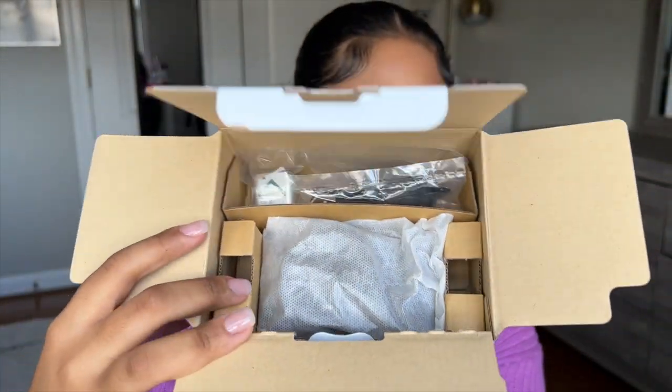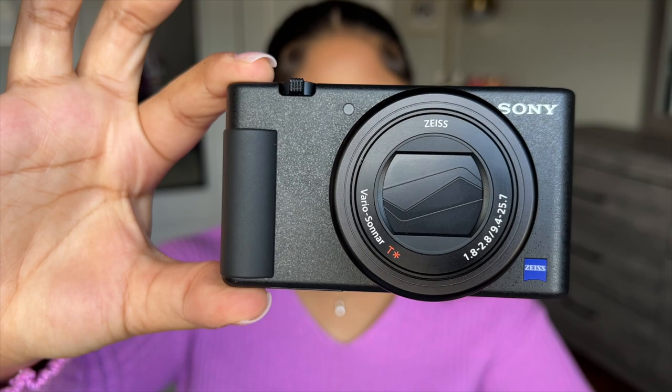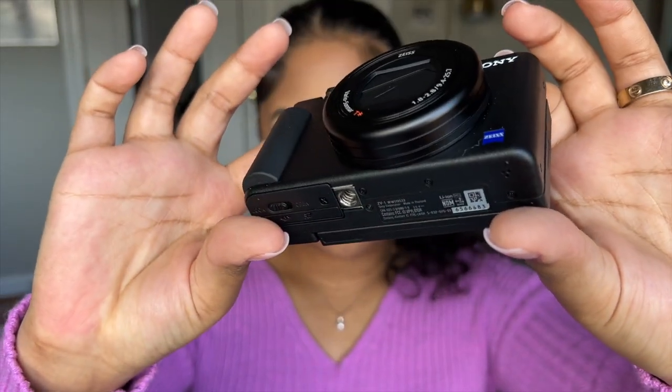So when you open this little flap, here is the camera. It comes in a little baggie. And here is the first look — the Sony ZV-1 camera. This is such a compact camera. I cannot express it enough. It's so light. This could literally fit in my pocket.